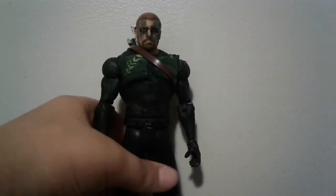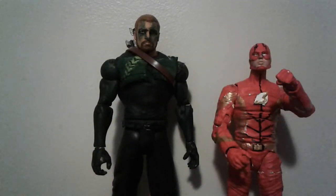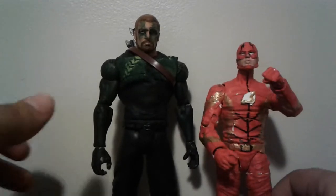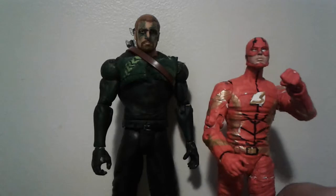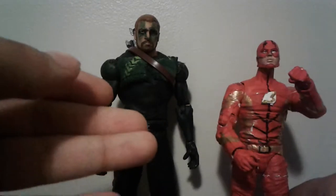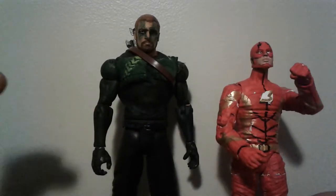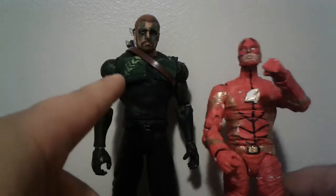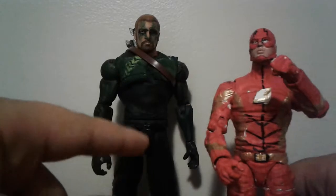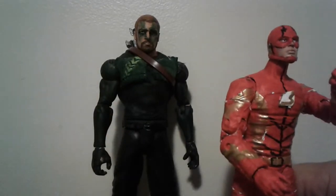For size comparisons, here's Green Arrow next to season four Flash. These don't scale perfectly because one's in seven-inch scale and one's in six-inch scale. But if you have Flash in a running pose and Arrow in a pose, they look like they go together pretty well.